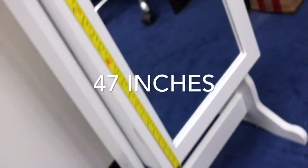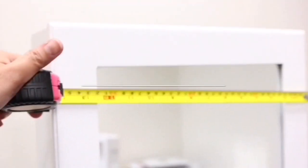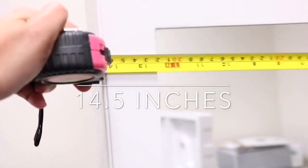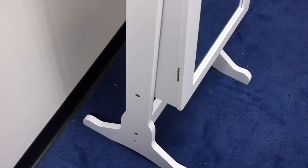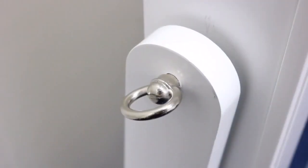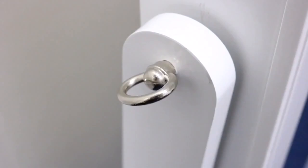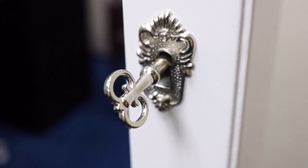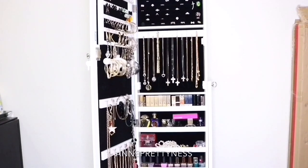The jewelry cabinet by itself measures 47 inches, and for the width of the mirror or the cabinet it's 14 and a half inches, and for the depth it's three and a half inches. You can adjust the angle of this jewelry cabinet if you want it a little bit tilted upwards or just straight. These are the locks and you can even lock this cabinet. This is the key. So let's go to what is inside.